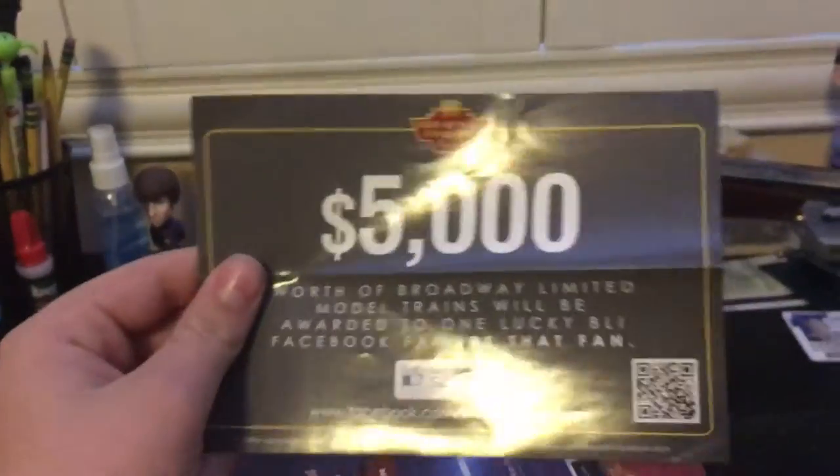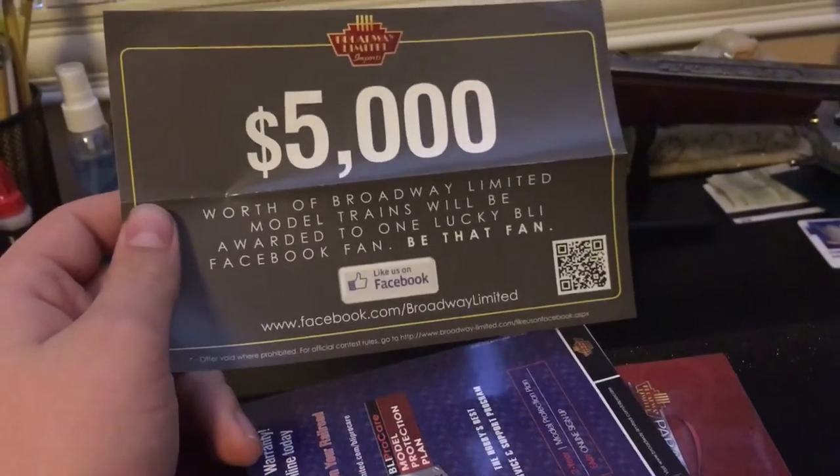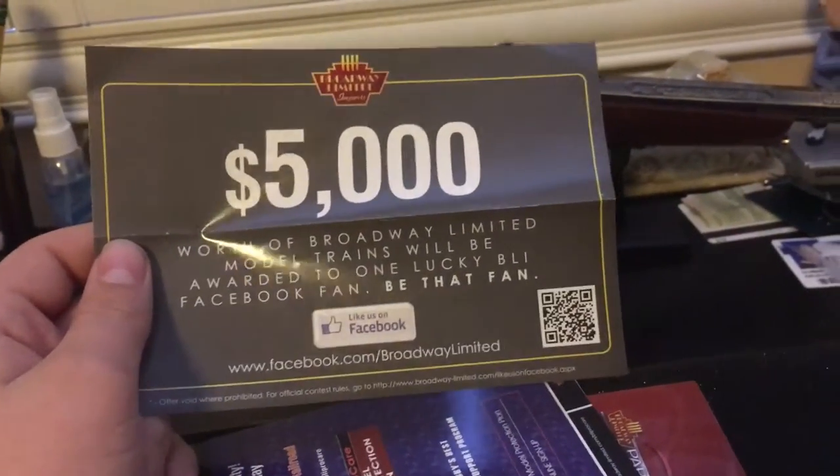There's also a card in here — it's a $5,000 worth of Broadway Limited model trains giveaway, rewarded to one lucky BLI Facebook fan. I tried doing it but I didn't quite know how it works.